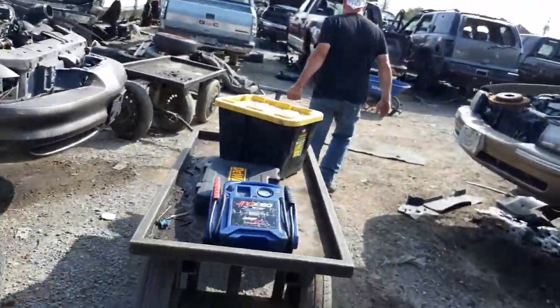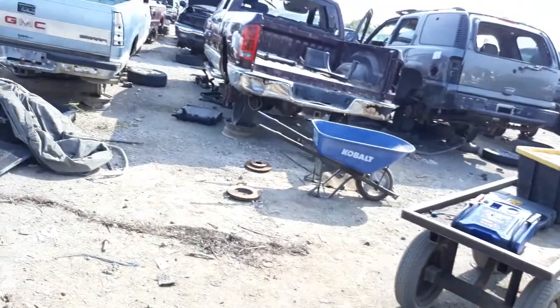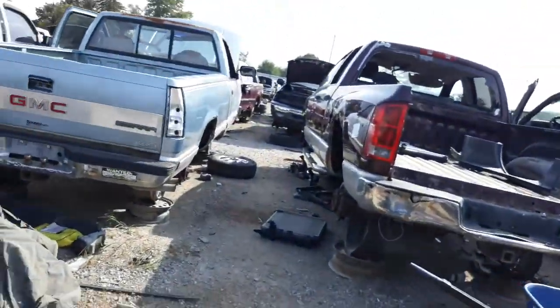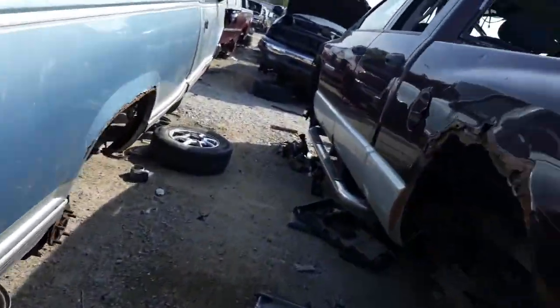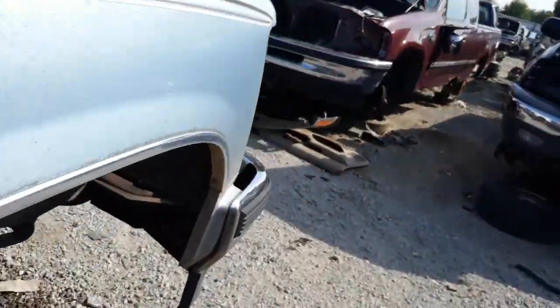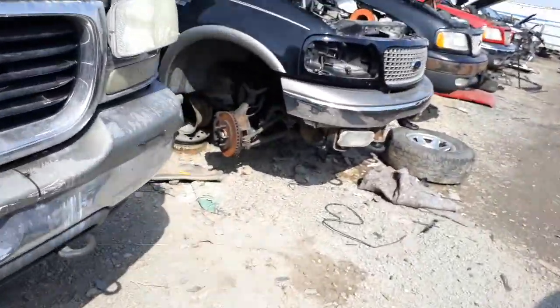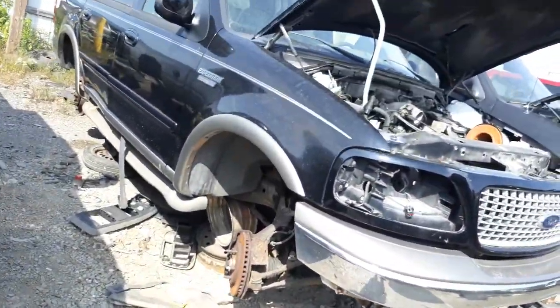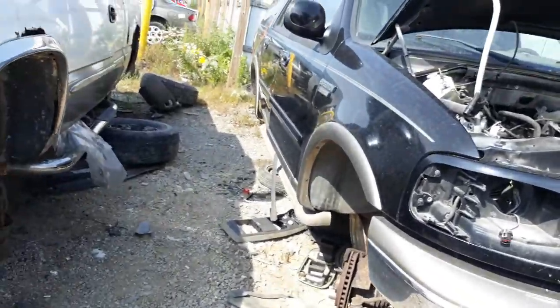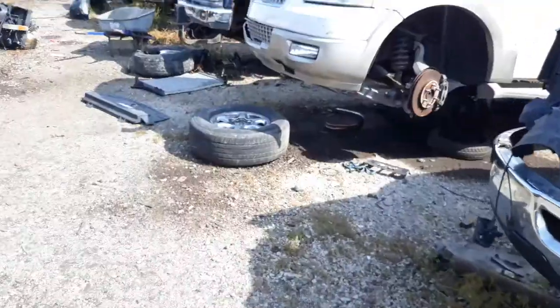It's not like it's gonna be on the road, so flat tires might happen all the time. I'm gonna cut through here. Oh man, he's got stripped bolts.